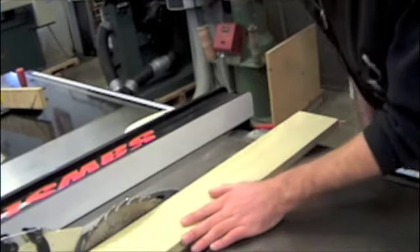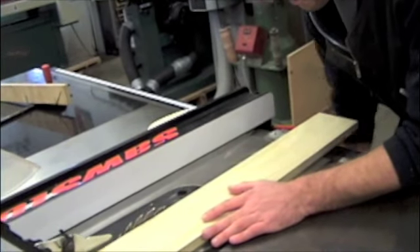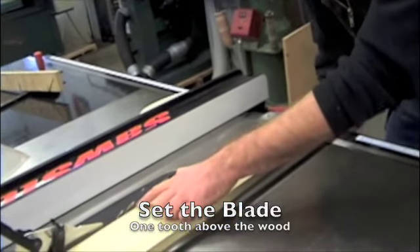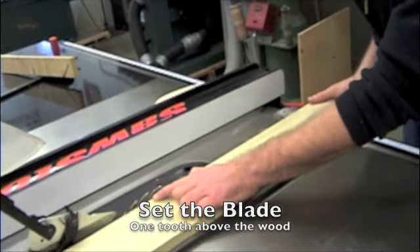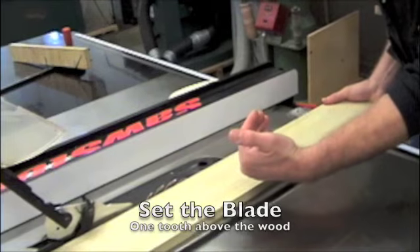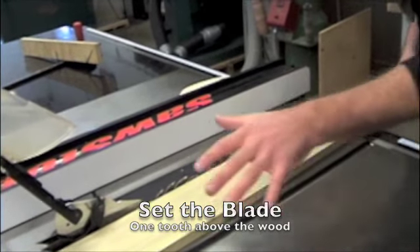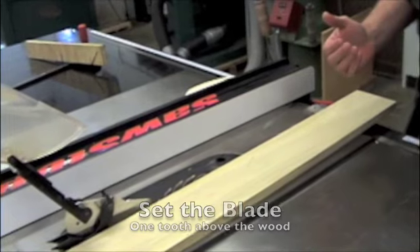Now when we set up for this cut, the first thing we have to do as always is set the blade up. What we prefer is to have it one tooth higher than the wood. That way, if the wood raises a little bit it will still cut all the way through. But at the same time it keeps the blade fairly low so that our chance of running our hand across it is also low.